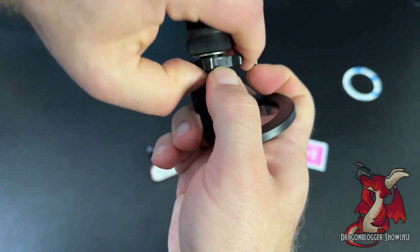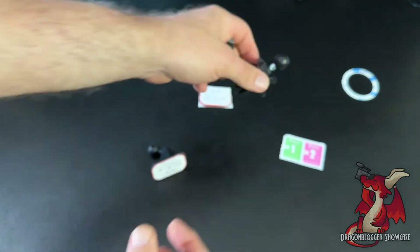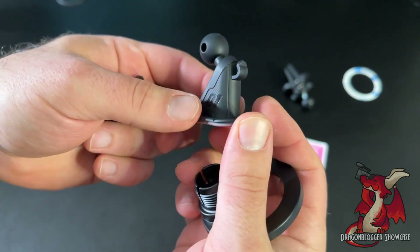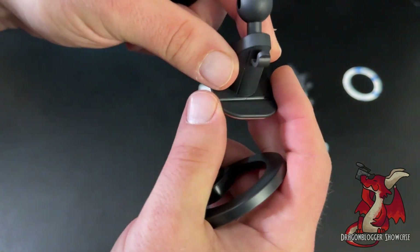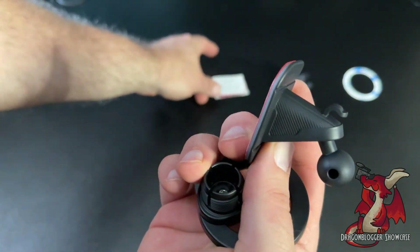I have round dash vents in my Mercedes, so I can't use the dash vent option in my car. That's where you get the second option — the dashboard mount — which comes with an adhesive sticker that sticks directly to the dashboard.